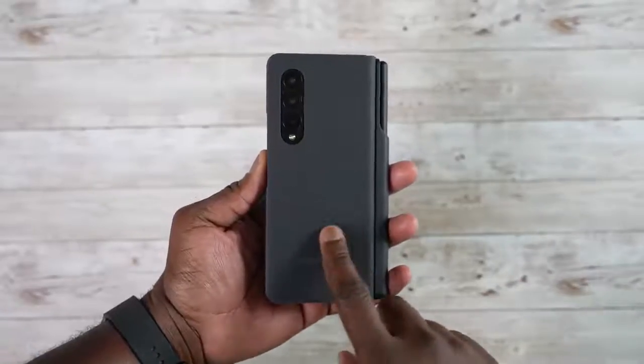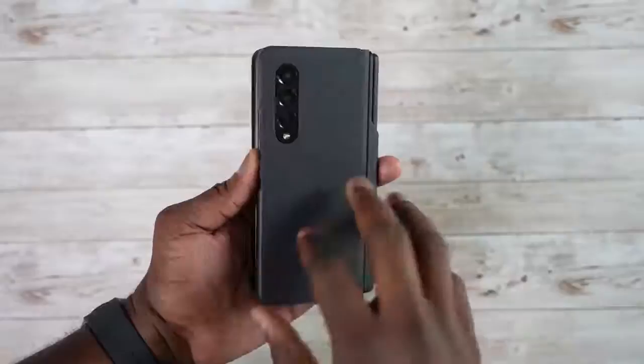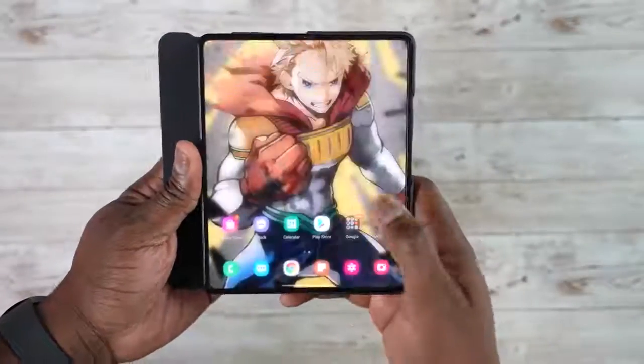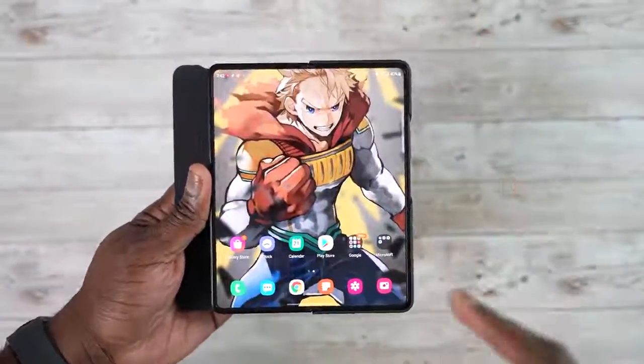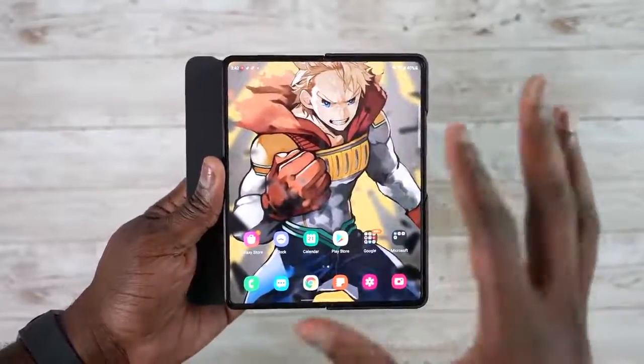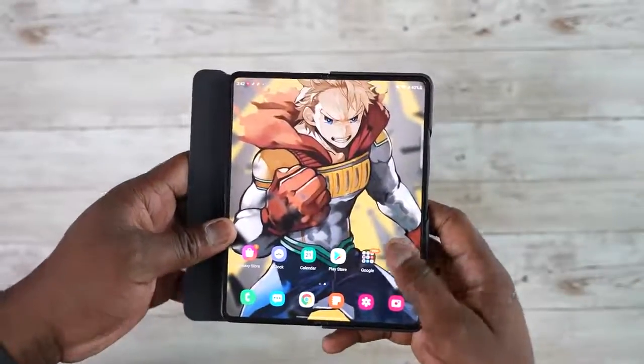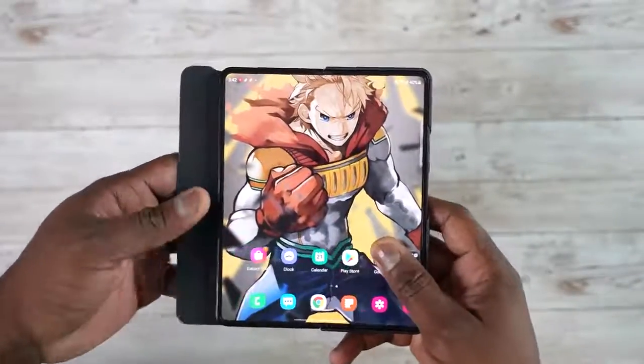Hey guys, Thunder E here and welcome to our video which is all about tips and tricks on the Galaxy Z Fold 3. If you're joining us for the very first time, go ahead and smash the subscribe button and notification icon to get more videos like this. As you can see, I have the Z Fold 3 here.